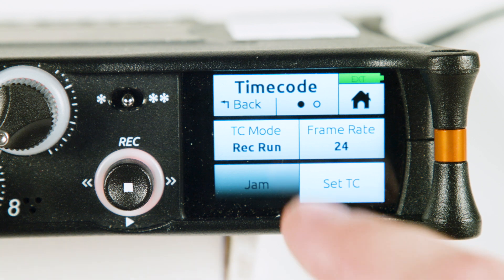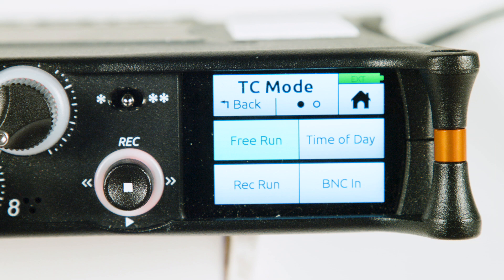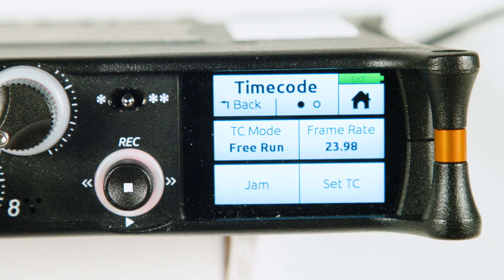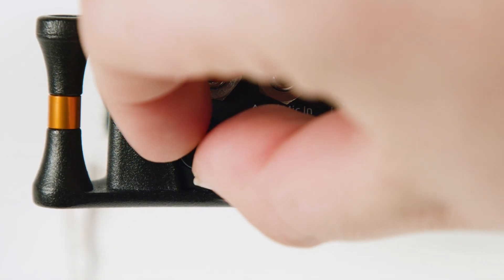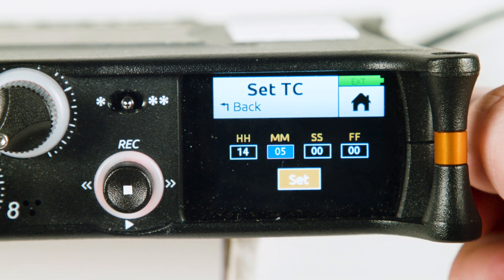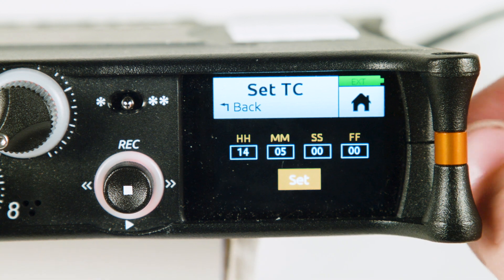Select timecode. Make sure TC mode is set to free run. Frame rate should be set to the same as your camera — usually that's 23.98. Select set TC and use the encoder to set the timecode to the current time of day. Timecode is a 24-hour clock, so 2:05 PM is 14:05. You can leave seconds and frames set to 0.